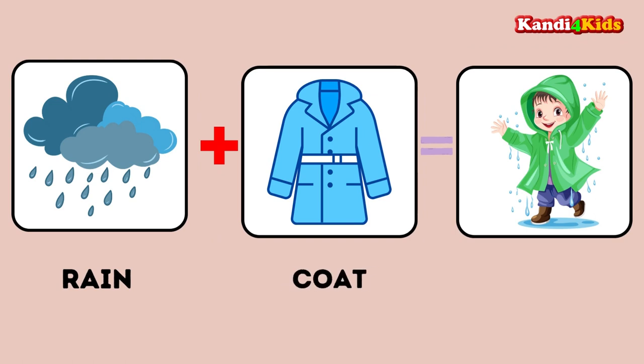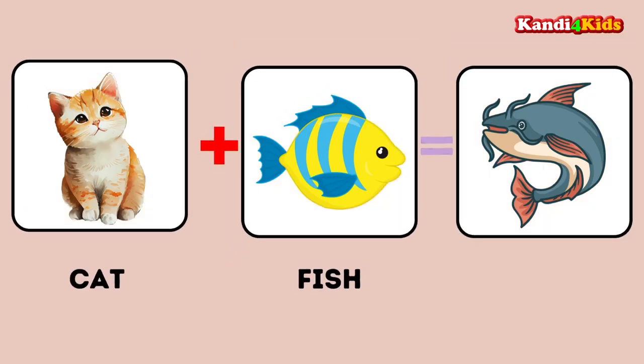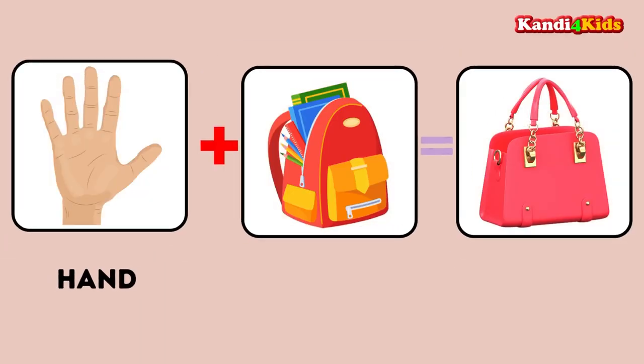Rain plus coat: raincoat. Cat plus fish: catfish. Hand plus bag: handbag.